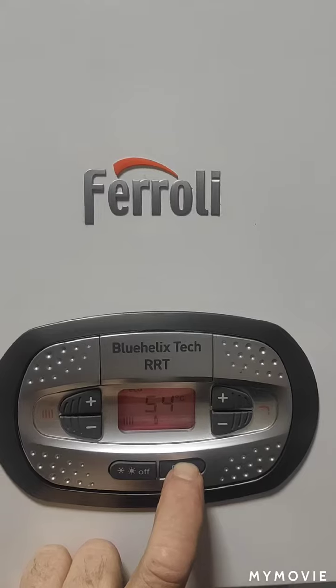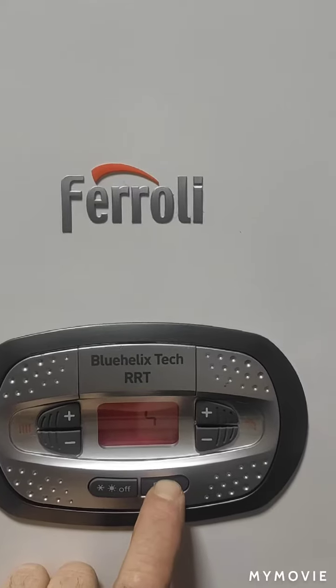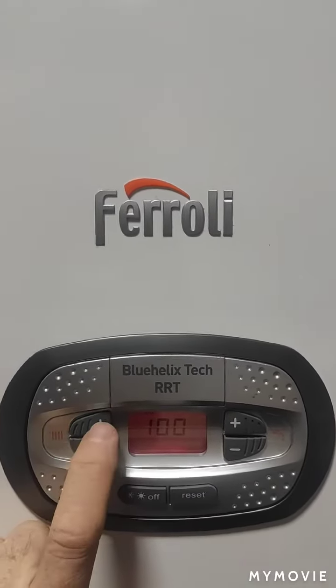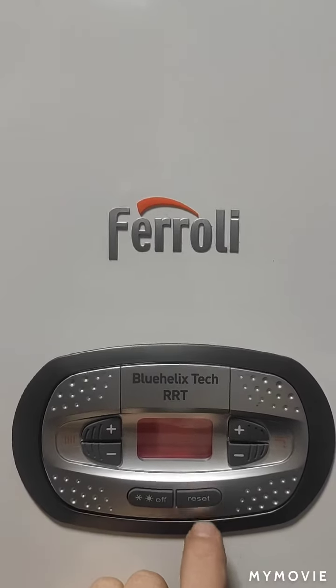We need to get into the parameters the same way as normal, as per the other videos. Keep your finger pressed on the reset button until 100 comes up, then press left twice, right three times — 1, 2, 3 — then press the reset button in.